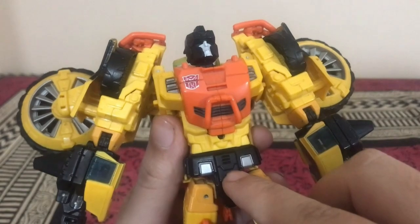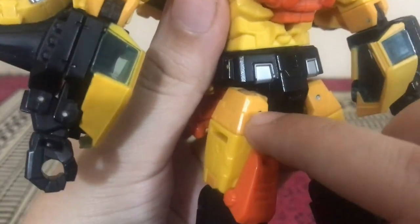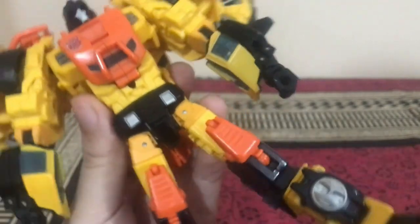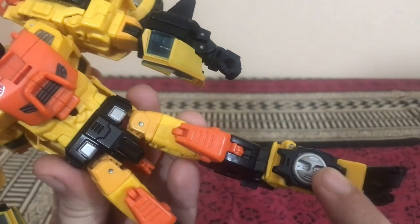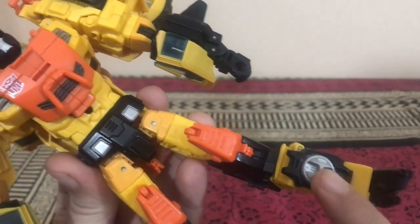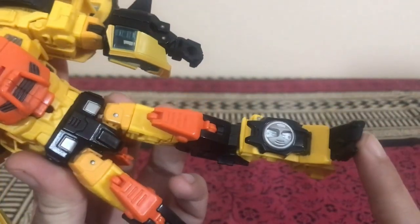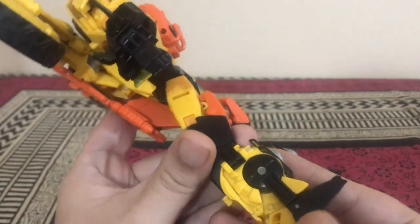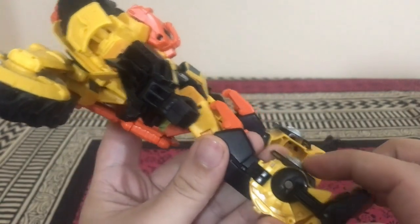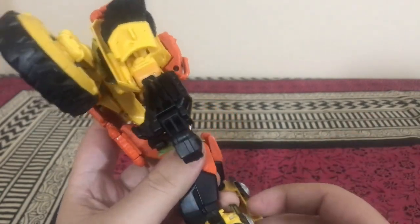In the crotch area you can see some vents with silver paint and a darker yellow blending into lighter yellow plastic at the joints. There's orange plastic for the kneecaps, which will turn into the landing gears. The feet have black and silver paint, and on the heels — where Springer had wheels that turned into circular disc details — Sandstorm has those circular disc-style details too.